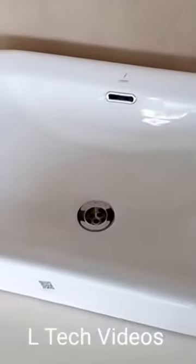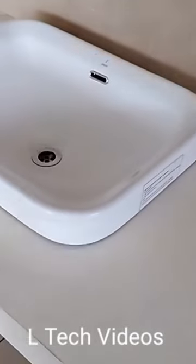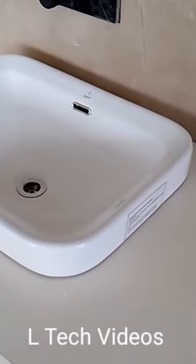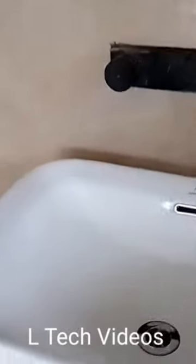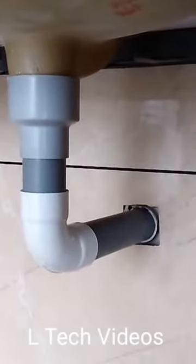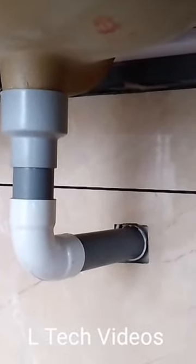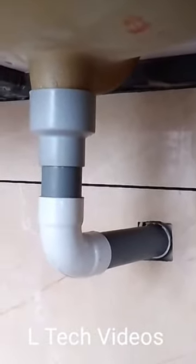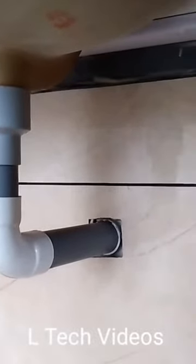This is our base. This is the main entrance to our basins. The base is the base. There is a lot of cardboard work in this lab, so we can keep the cardboard work in this lab.